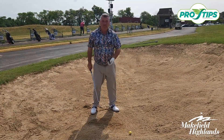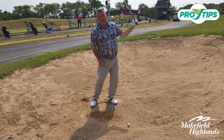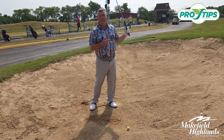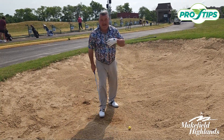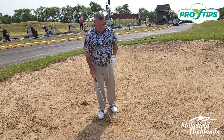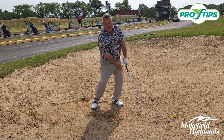I'm also encouraging you to swing with more authority and make the club move faster to a finish position. We cannot be successful in the sand if we let the club stop.